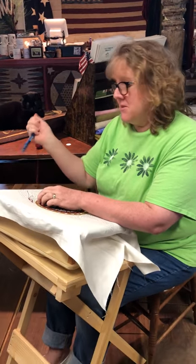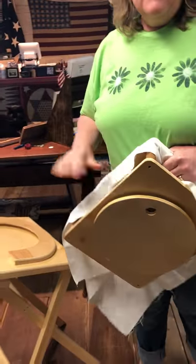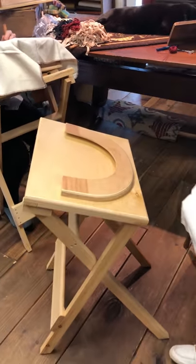I want to show you the wonderful thing about this: there are no knobs, screws, or anything for this frame. All you do is take it off. This is a patent pending design that we have filed paperwork for, and it is a system.